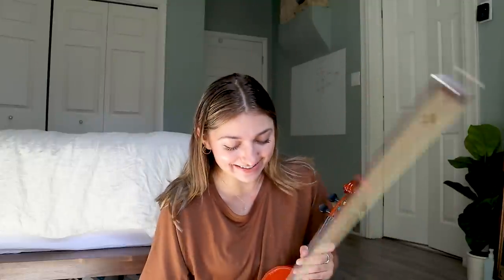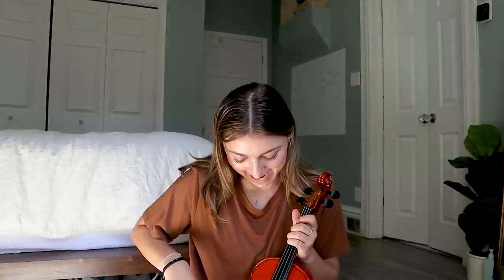That was good, I'm impressed. I think some of my strings are a little bit out of tune, because one of those notes sounds bad.